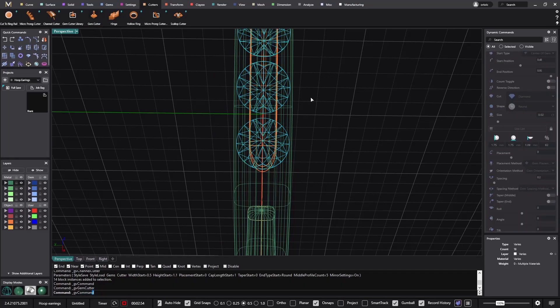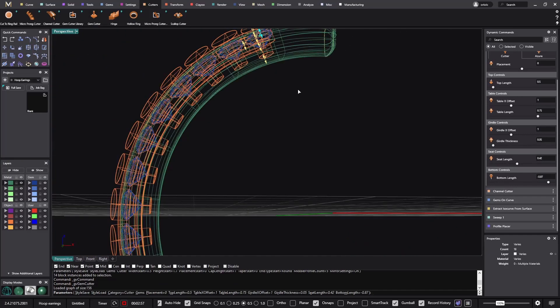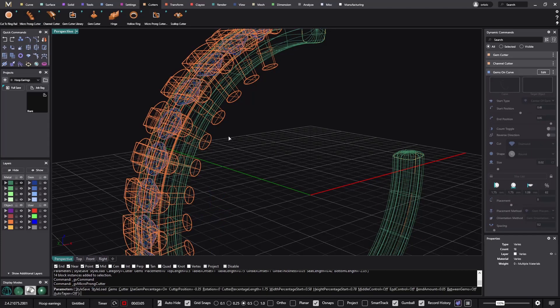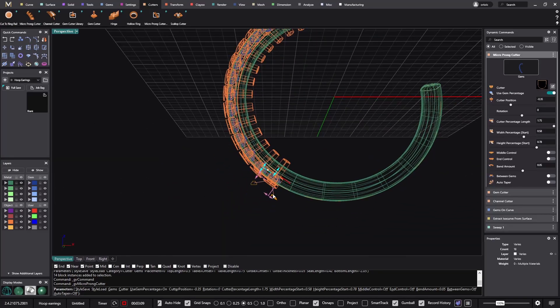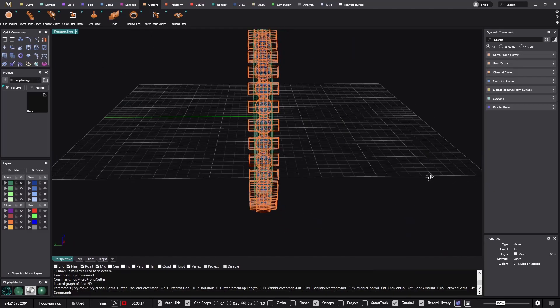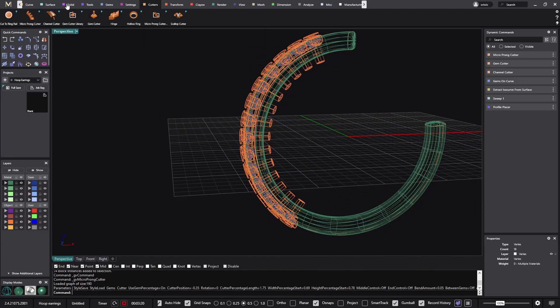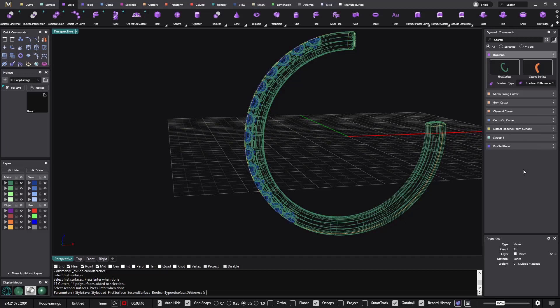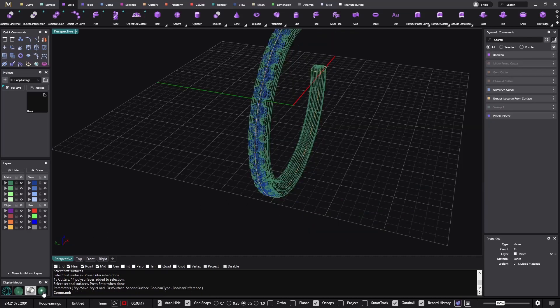I select the gem cutter, choose to go a bit further, then select the stones and create the micro prong cutters. Now the only thing I need to do is go to Solid Volume Difference between the metal body and the cutters. I click Enter. As you can see, because the mouse cursor is spinning it means it's doing all the operations — it's always a good habit to just watch the cursor. There we go — we already have one earring.